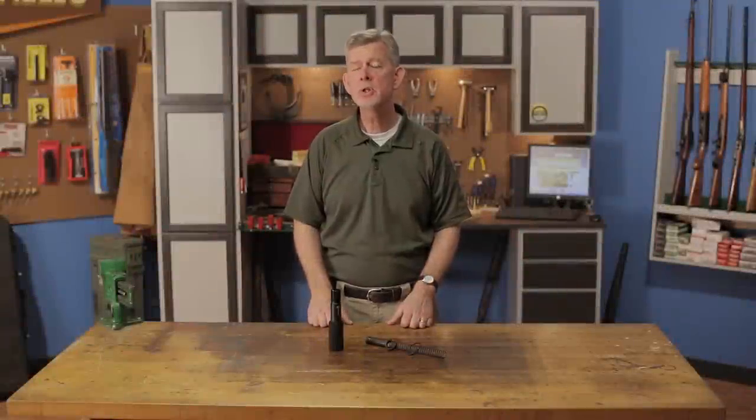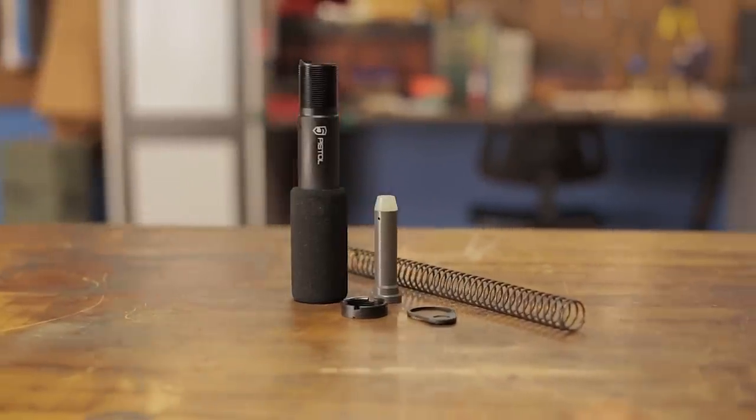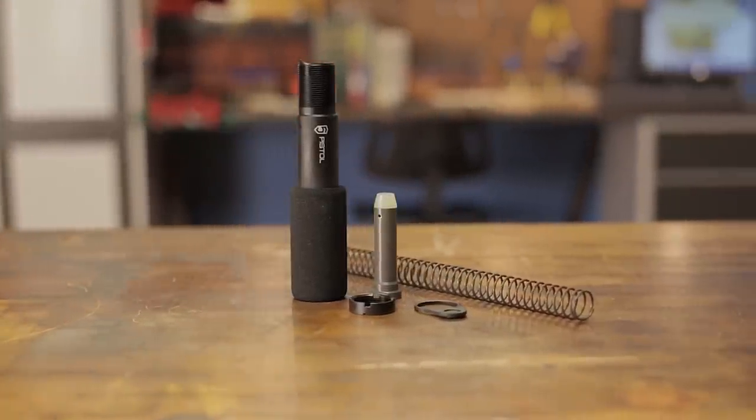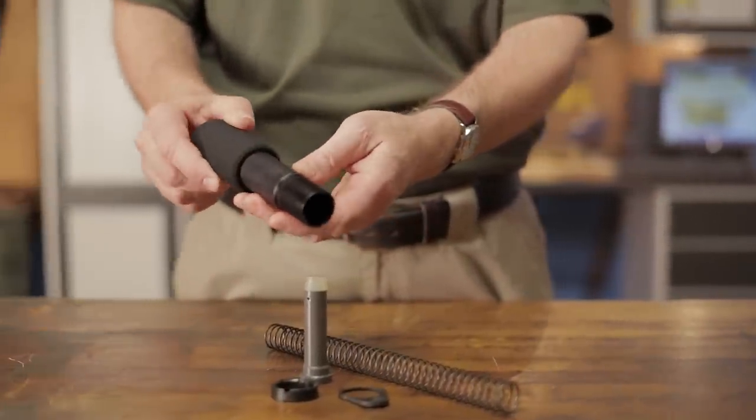The Phase 5 AR-15 M16 Pistol Buffer Tube gives your AR-style pistol a clean, finished look with added comfort and shootability. The tube is machined in the USA from aluminum and works with a standard carbine buffer and spring.